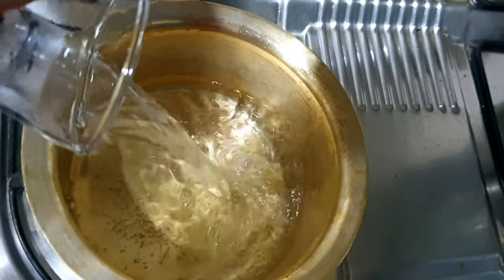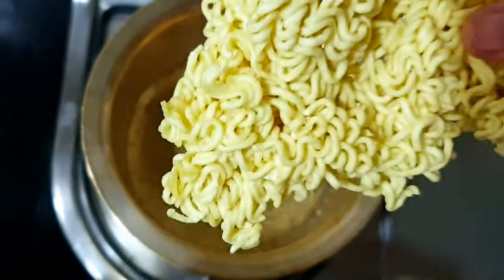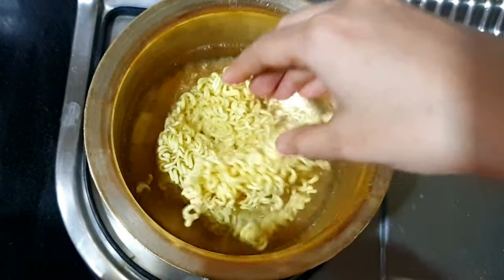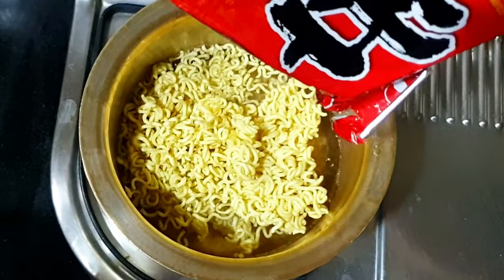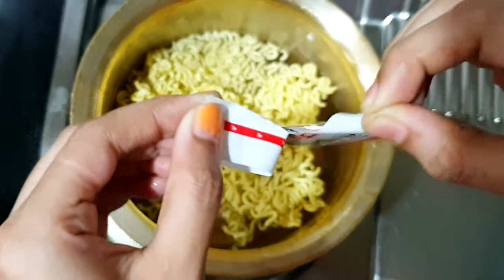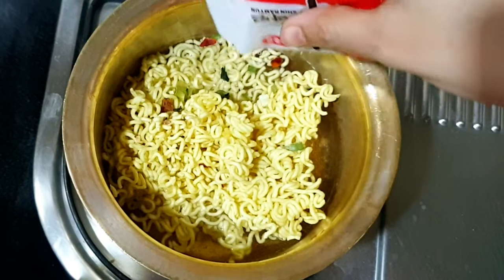Add water as much as required, and then we need to add the noodles. Next, add the vegetable mix — they are dry and they need to cook well too.